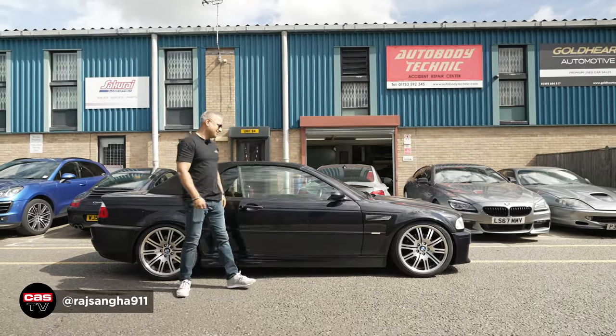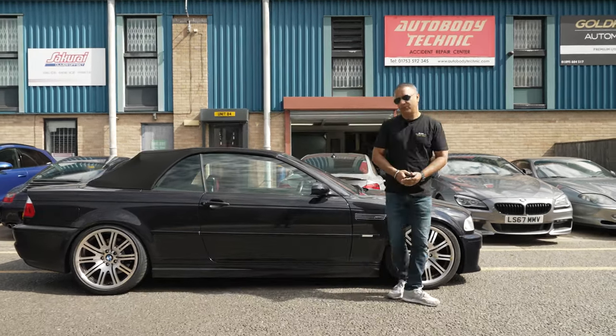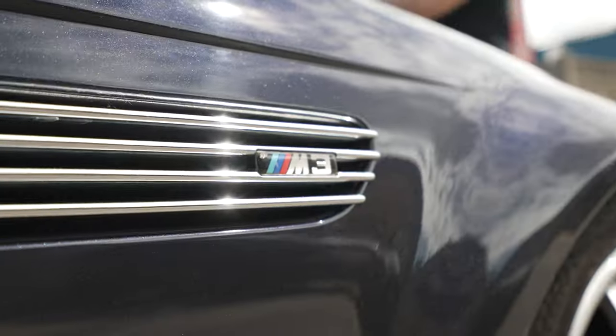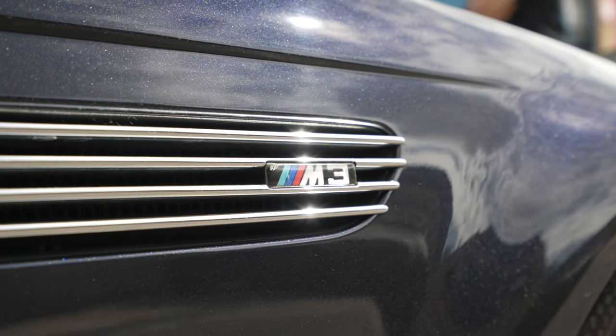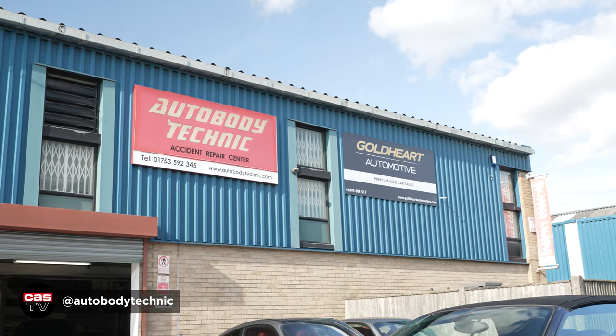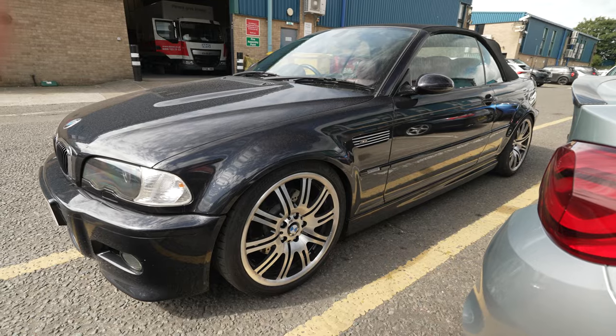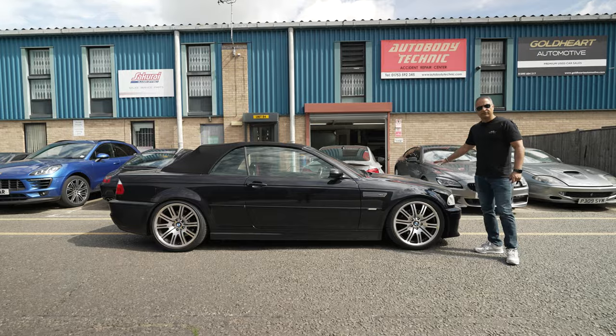Hey guys, Raj Sanger of Cardio Security. Welcome back to the channel. We are back with our E46 M3 convertible project and today it's all about paint. We are here at Auto Body Technique in Slough. We're going to grab Bob, who's the owner, and we'll talk about the plans for just the front end of this M3.